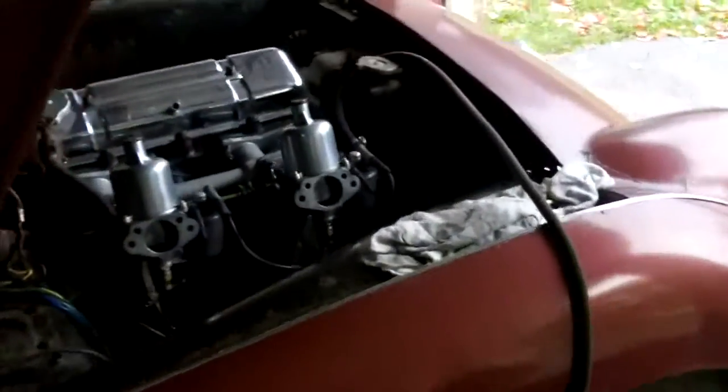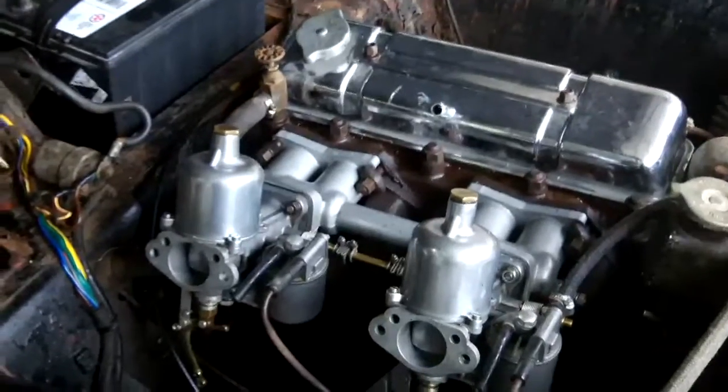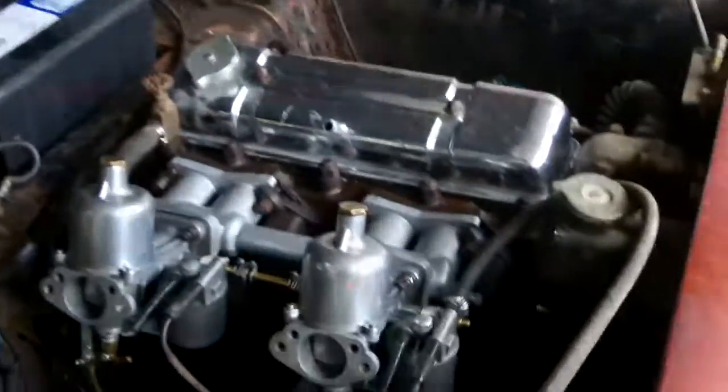We'll probably stop playing with this and go back to working on the '60. Since we know this runs, that's all I really wanted to do — just check to see if I could get it to run — and that's now been accomplished, so we'll move on to something else.